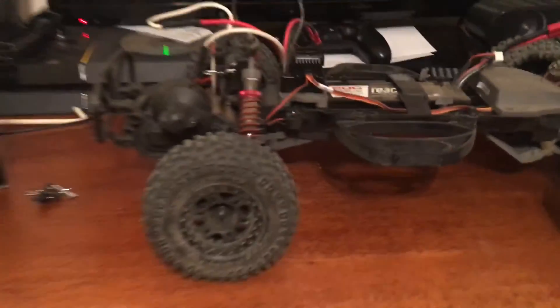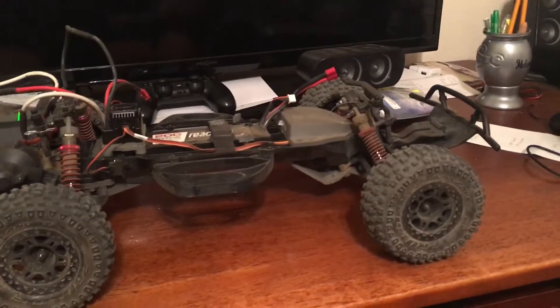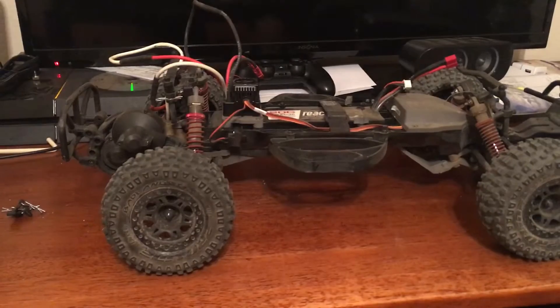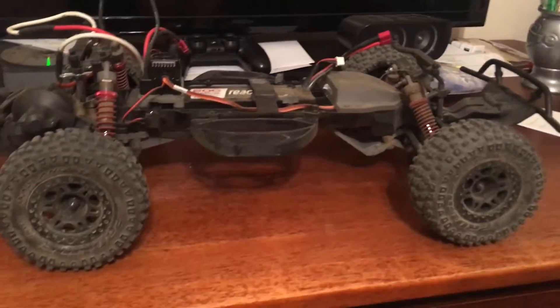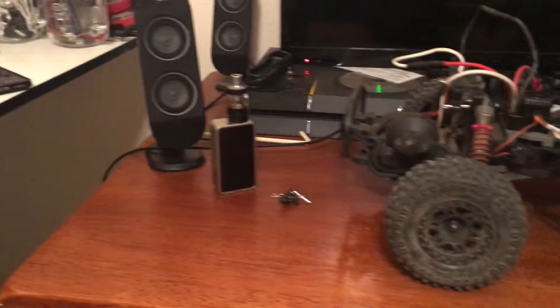I've got a race tomorrow, so I'm preparing right now. I'm taking this truck. We have about 30 guys getting together. This is my setup.